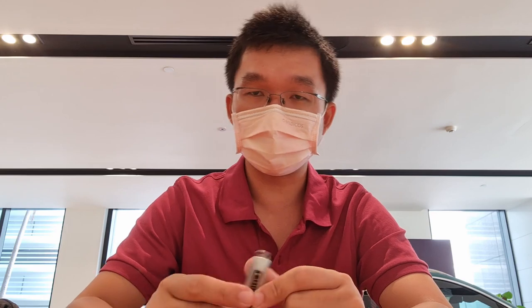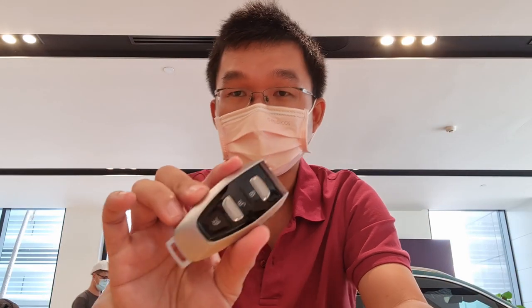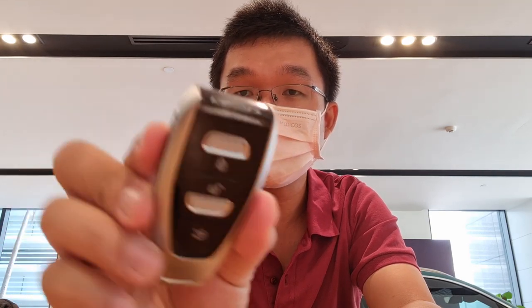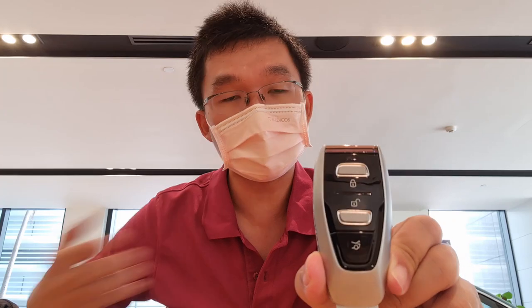Now if you're currently driving an Aston Martin — one that's compatible with this — and six months down the road you want to order this key for your car, you can. The cost is ten thousand ringgit for one of these. So let me show you closely what's so special about this key.